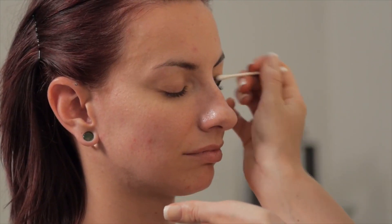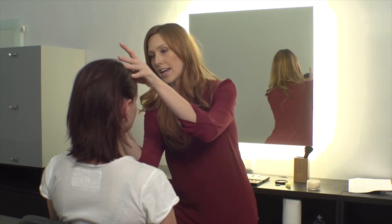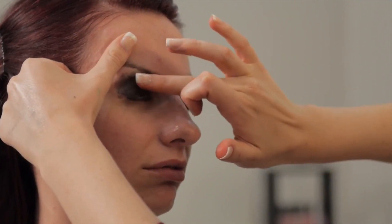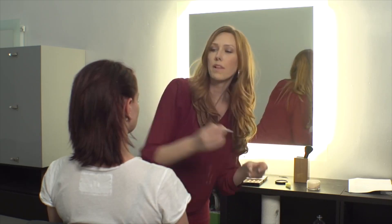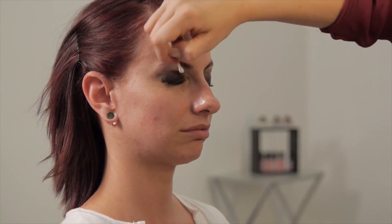First step, we're going to start with her eyes. We're going to take a little bit of the black cream makeup and put it from her lash line up to the crease of her eye. You can apply using a Q-tip or you can also use your finger to help blend everything out. Then using some of the black powder, we're just going to go over that to set everything in place and give it a little bit more depth.